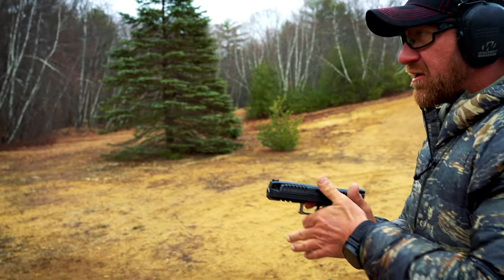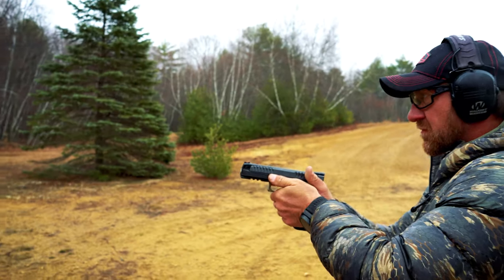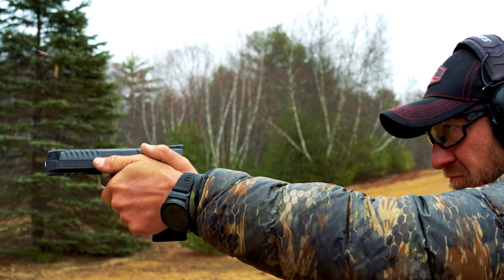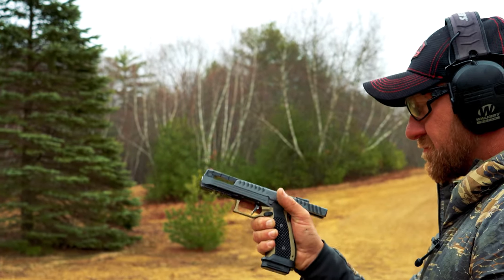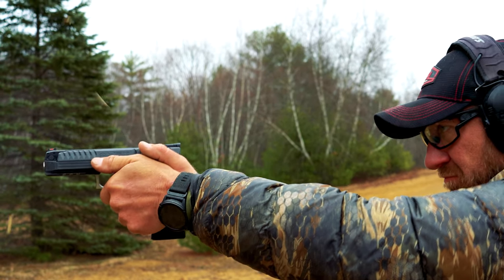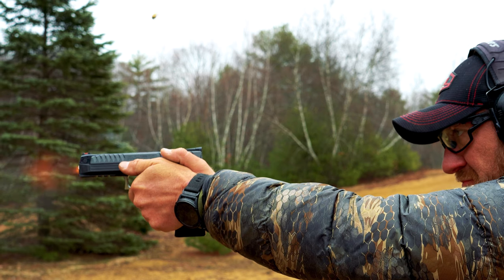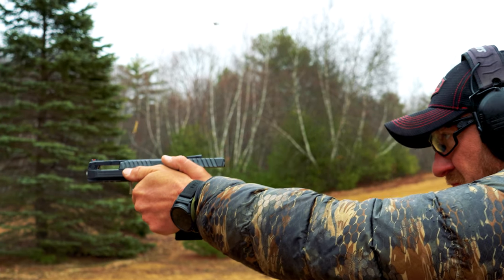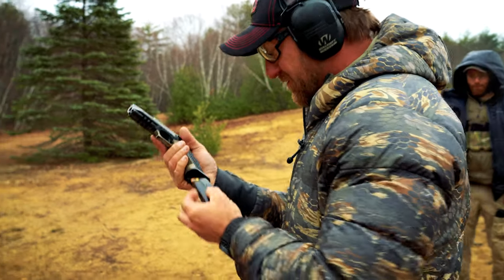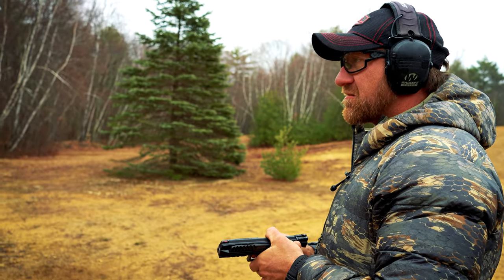I don't know why anyone would complain about this gun. It's clear as day — the sights aren't going anywhere.